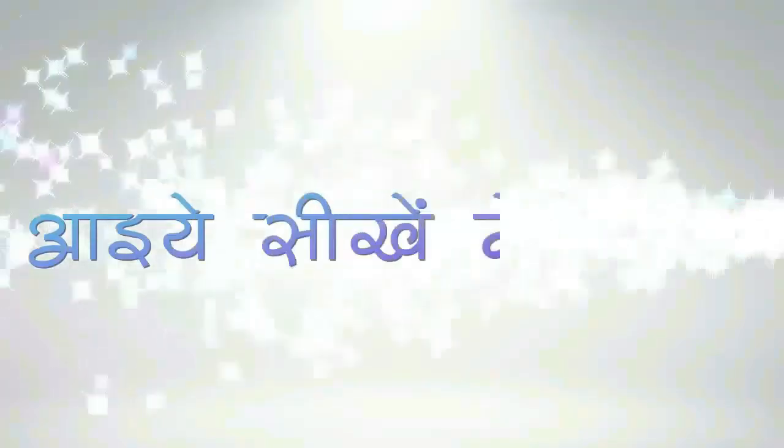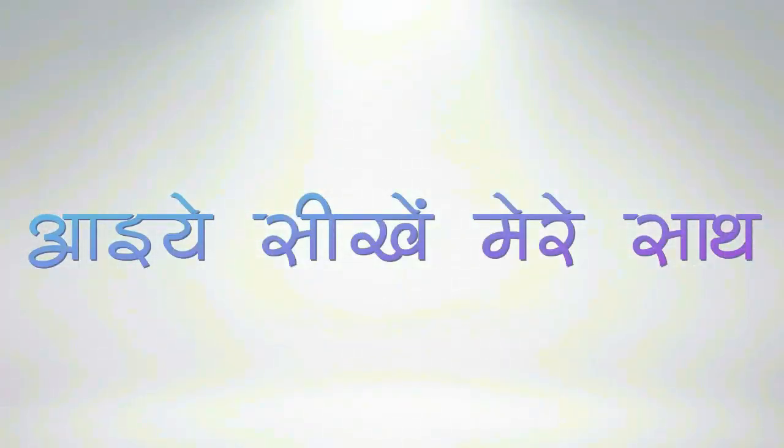Hope now you will be able to understand why there are five sensors in the inverter split air conditioner. For more information you may write a comment. Thank you very much, and I'll see you next time.